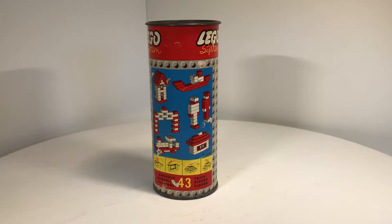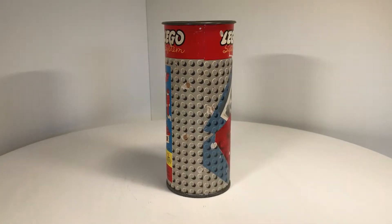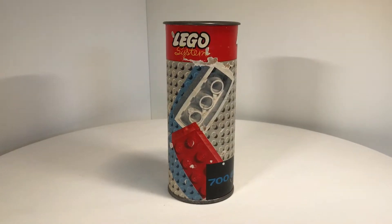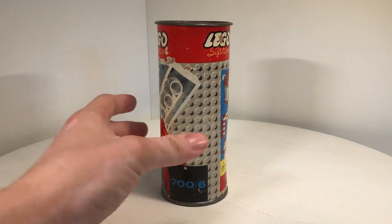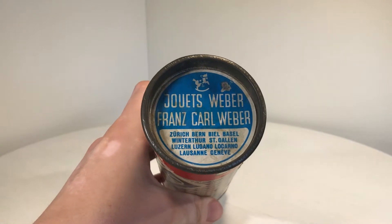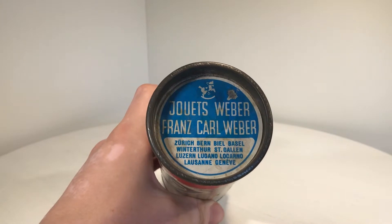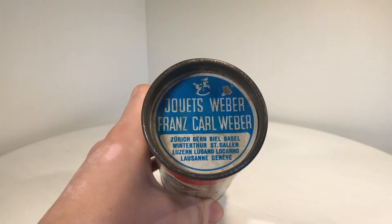It is the new version of the Ken. And special for this Ken is, on the lid, is an old Franz Karl Weber sticker. Franz Karl Weber was a grand toy retailer in Switzerland.